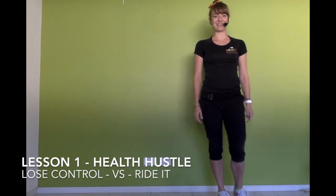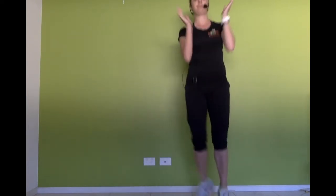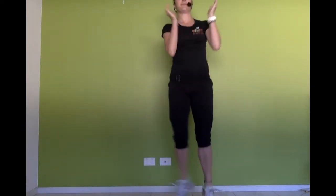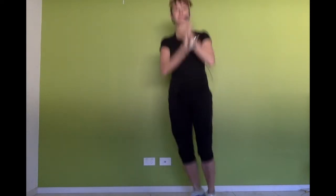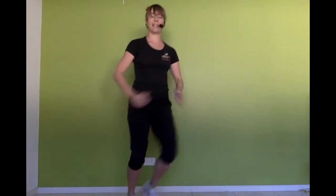Are you ready? Let's go. To start our health hustle today, let's jog down. Reach your arms up and down. Jump clap — right, left, right, left. Keep going. Jump together.